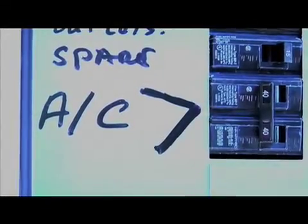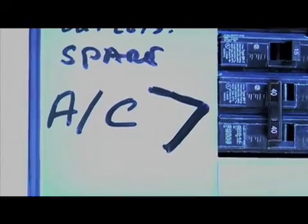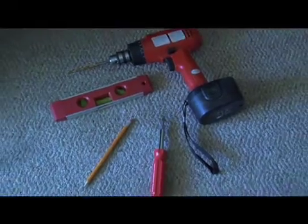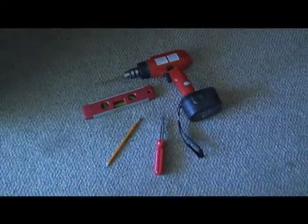Our first step is to flip the switch to shut off power going to the thermostat. Now we're all set to begin. Don't forget to have a screwdriver, a drill, level, and pencil.